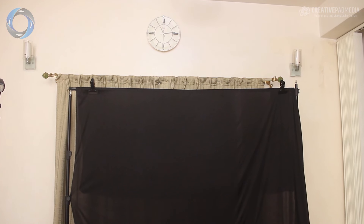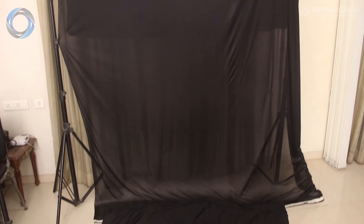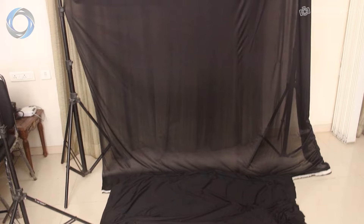We have a very simple setup here. Behind me you can see a very basic backdrop with some stands and a muslin cloth. You can also use seamless paper, which is very popular nowadays and doesn't leave any texture. When we ultimately shoot our portraits, we won't let light fall on the backdrop, so there'll be no light spill — it won't really cause too much of a problem. These stands and this backdrop are the first things you'll need.